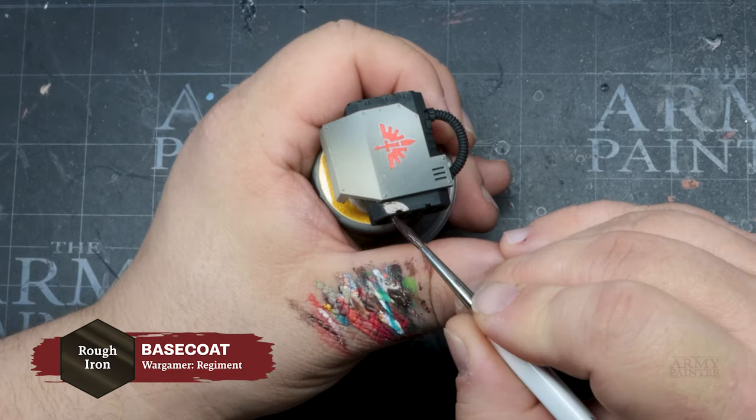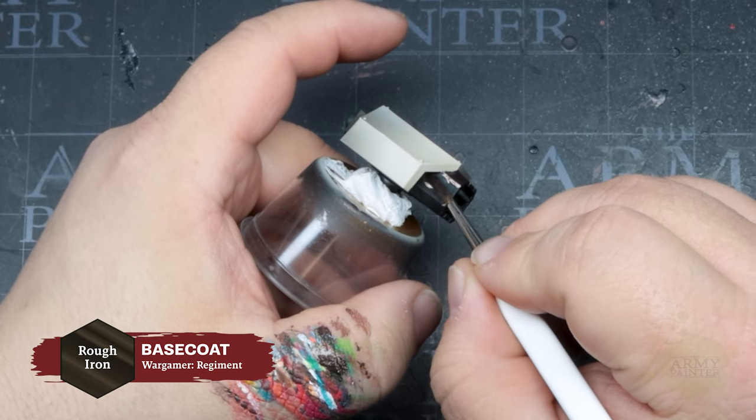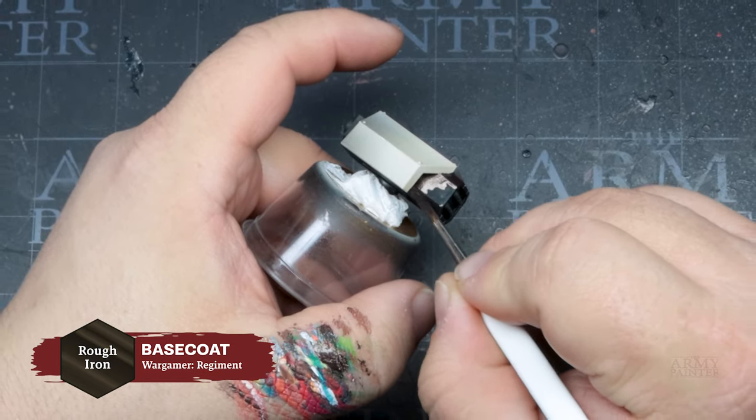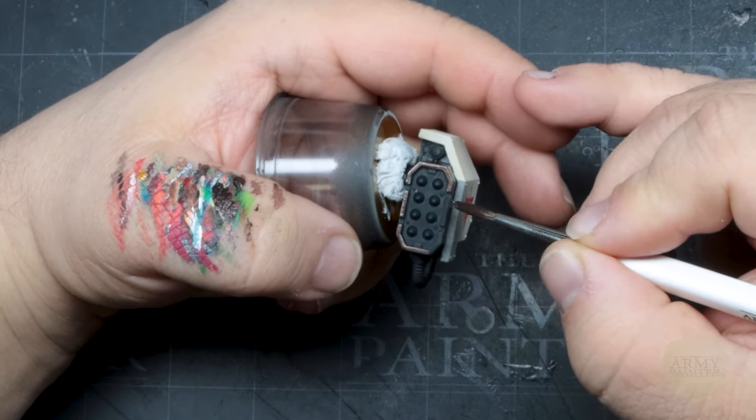He'll begin blocking in all of the metallics with Rough Iron from the Fanatic range and his trusty Wargamer Regiment brush. Take your time here — it will be tedious, but the neater you can apply this for your metal base coats, the easier it will be later on.